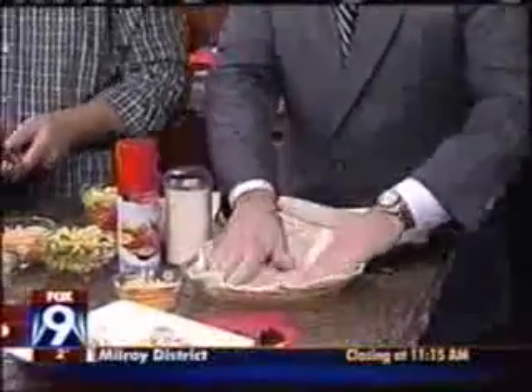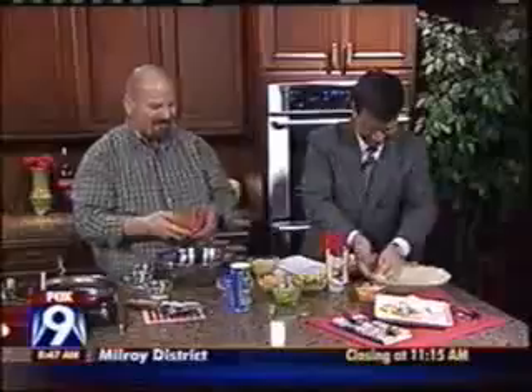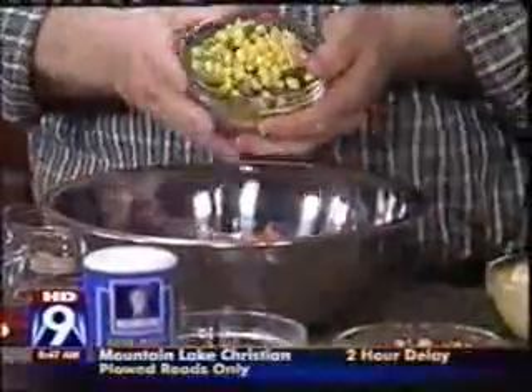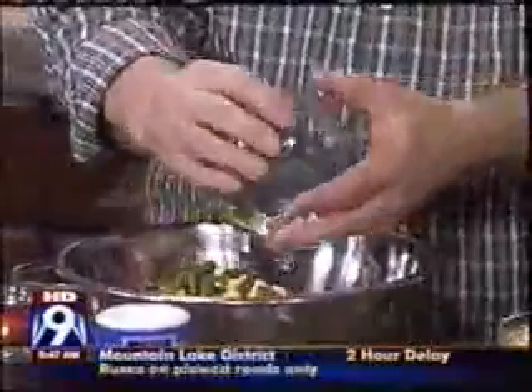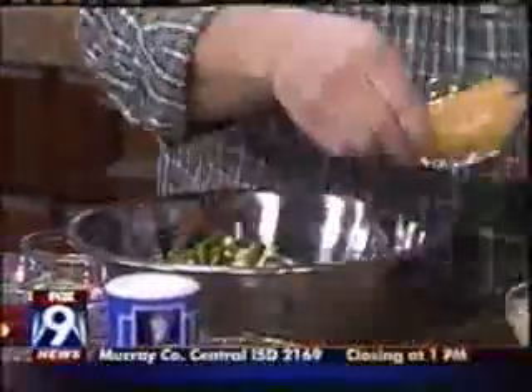And we're going to put in a cup of potatoes. Put in a cup of carrots. And here we have some green beans and corn. Remember, if you have leftovers in the fridge, it's a great way to use them up.